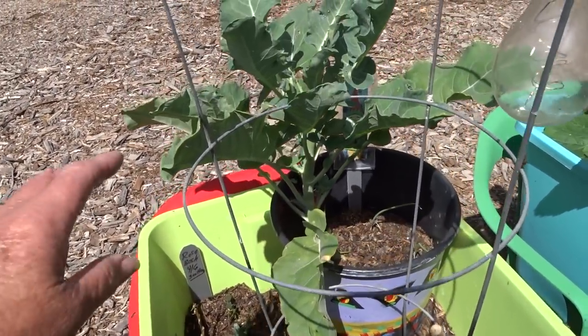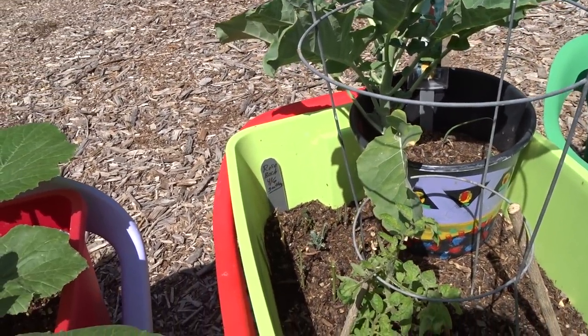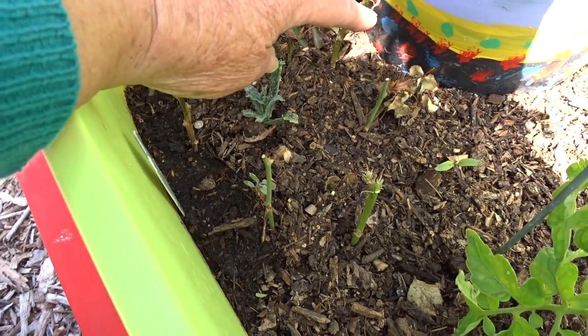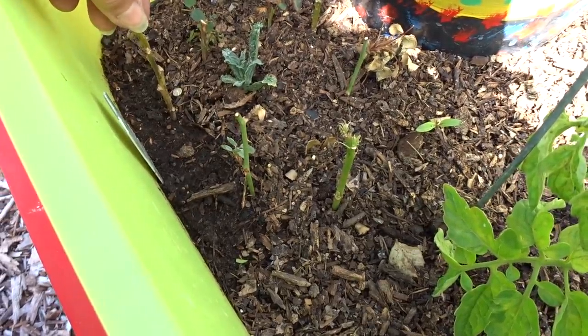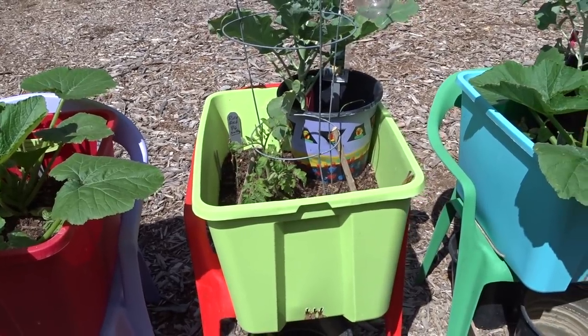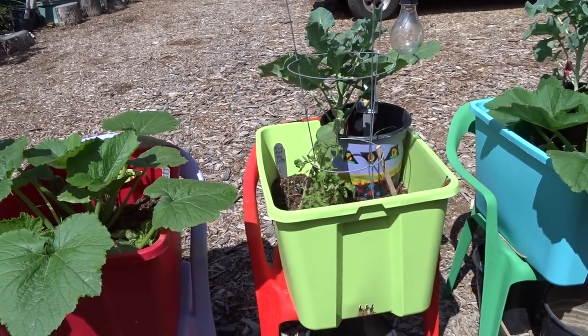That's a broccoli back here. I've actually picked the broccoli head and I've been giving it to Kitty — it was a fairly good head already. And then these are just a bunch of cuttings in here. I've got my roses, I've got some hibiscus. So that's all that's going on here and it's kind of double duty.